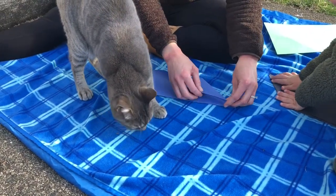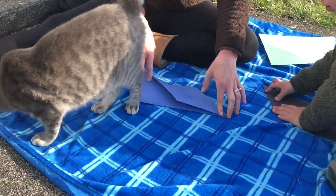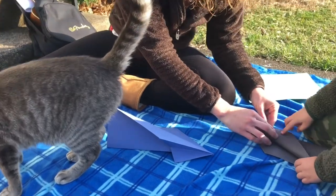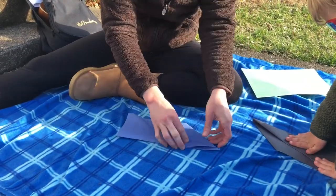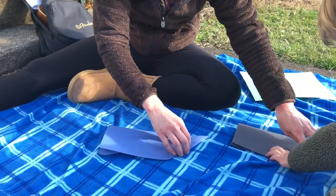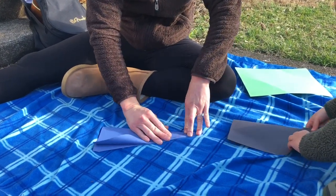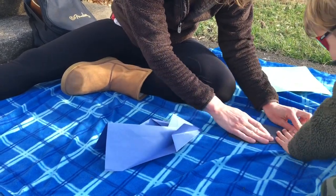And now we're going to fold it down again. The same piece goes down again to the middle. There you go. And flip it. And then this piece goes down to the middle. Yeah, there you go. To the middle. And fold it.